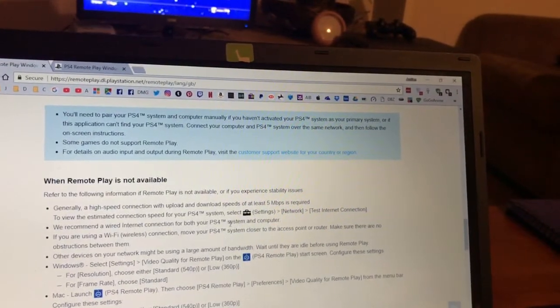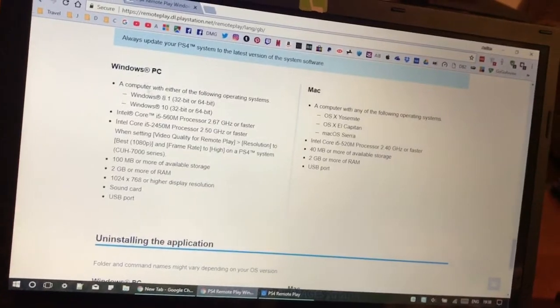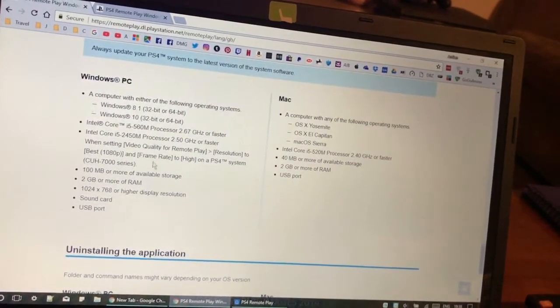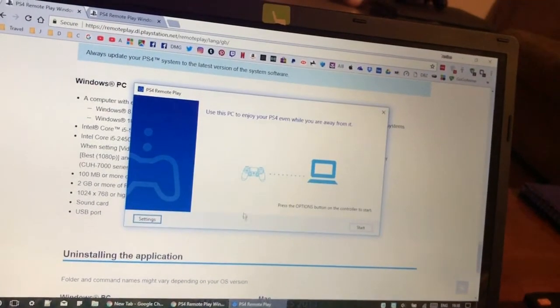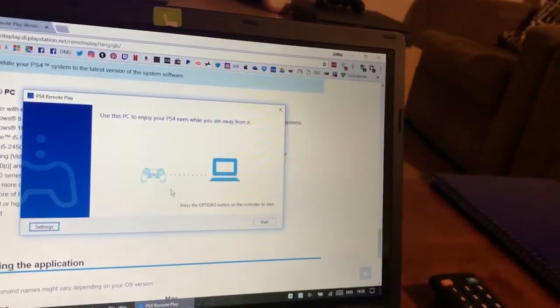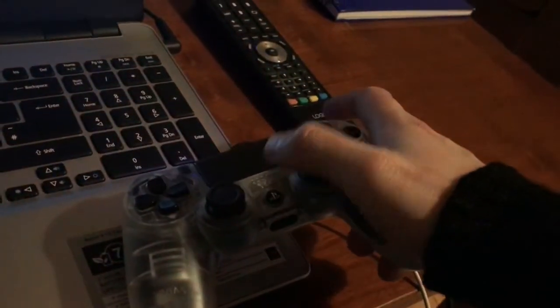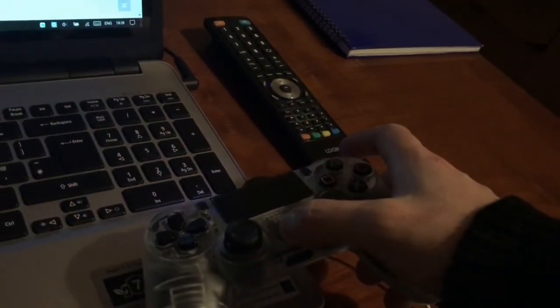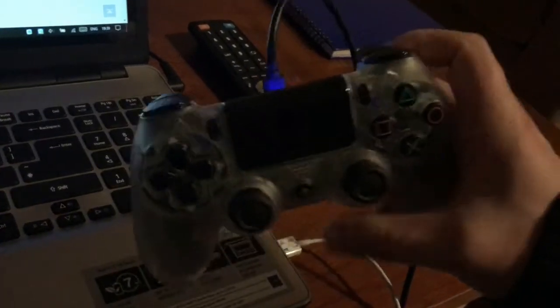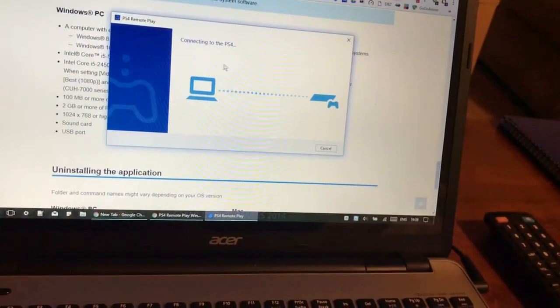There are specific system requirements for your computer in order to run PS4 Remote Play without lags. Now I'm going to press the PlayStation button on the controller to start. That should turn it on — and now it starts searching for the PS4 and connecting.